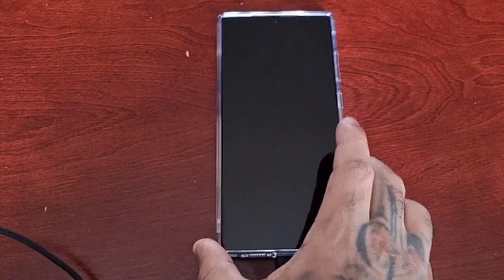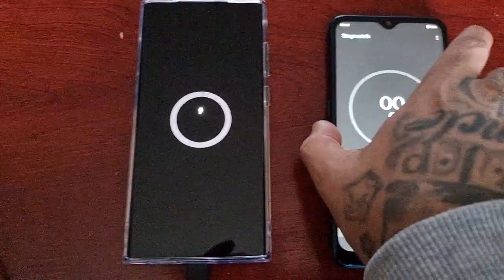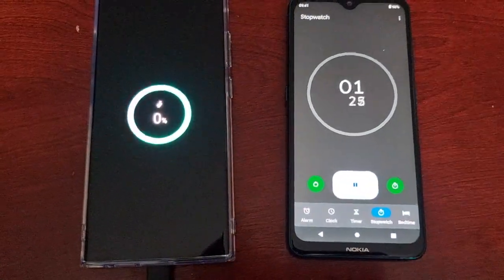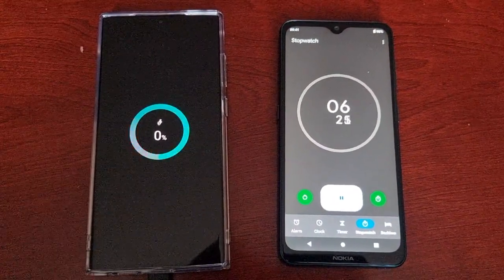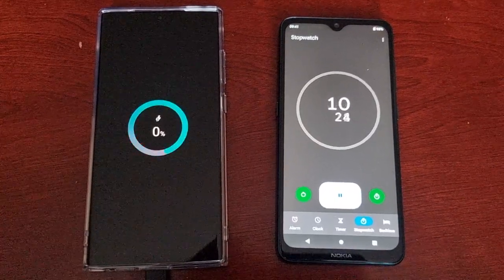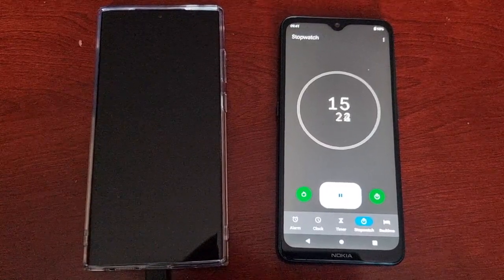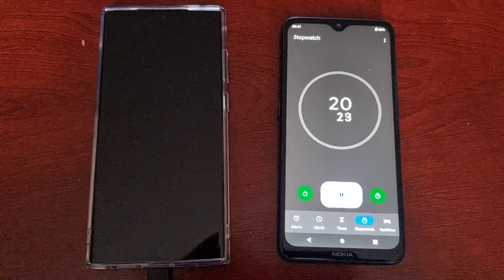Let me plug it into the phone. We're going to go ahead and start the timer. Every 10 minutes we're going to check and see how far it's reached — we'll check the percentage of the battery. See you all soon guys.